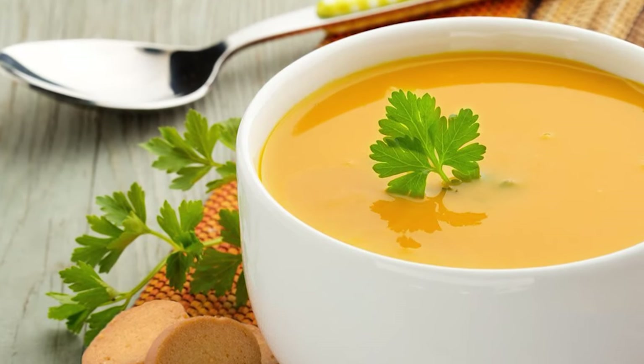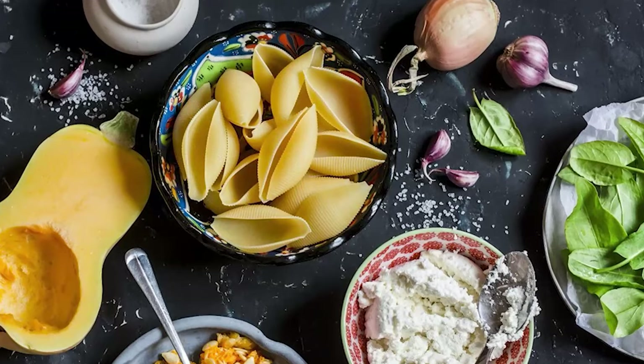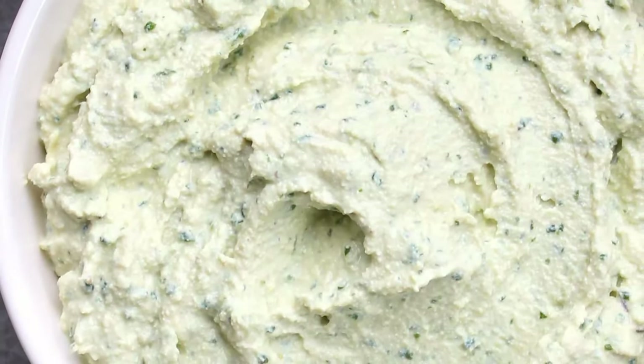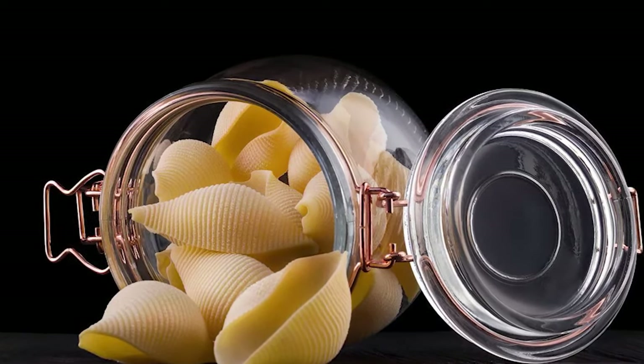Coat a 9-by-13-inch baking dish with the butternut squash sauce. Assemble the pasta shells by filling each shell with the tofu ricotta mixture, around 1-2 tablespoons. Place the stuffed shells facing up in the baking dish.